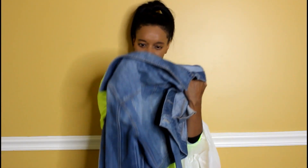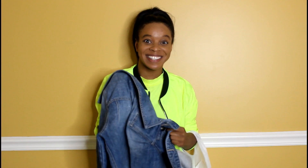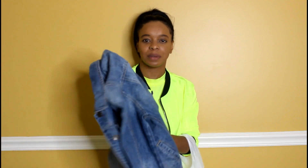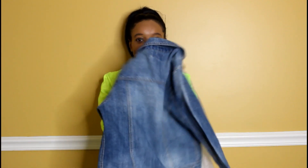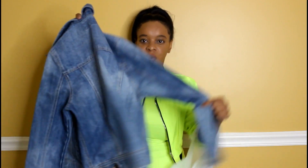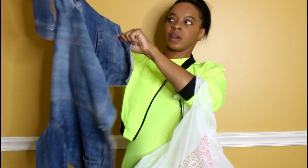It is a size medium but it looks like it will fit. This denim jacket was $4.98, so with taxes it came out to probably about five dollars and thirty cents. I went ahead and snagged this very cute light denim jacket. I'm going to go ahead and try it on and see if it'll fit.